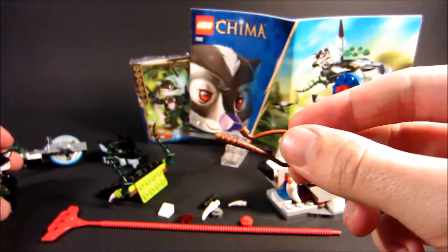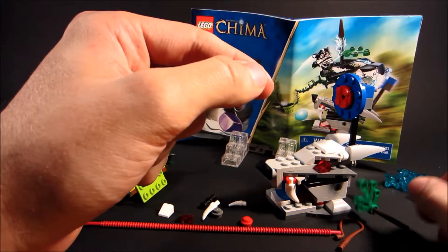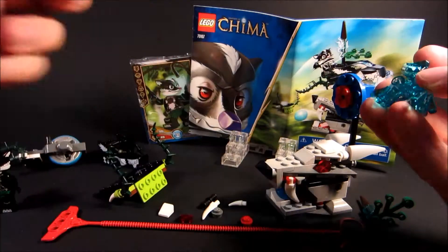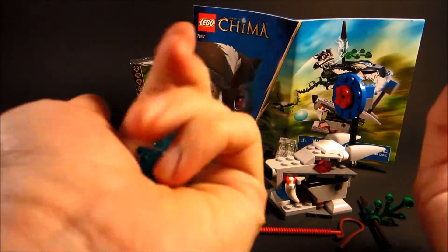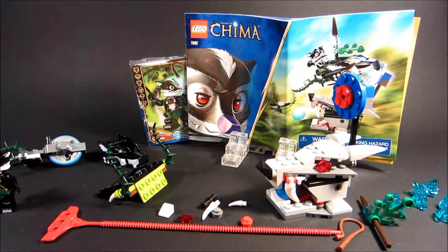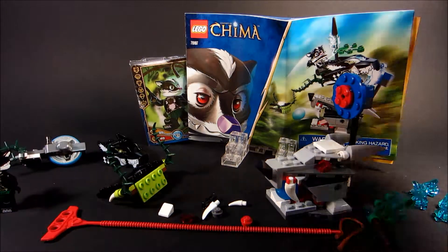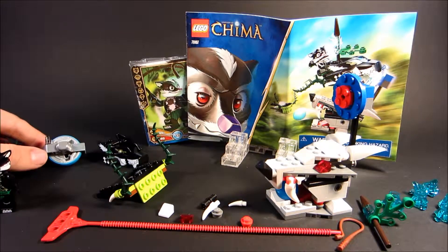You can give him a whip — by the way, I've never had one of these whips before. You can give him a spear. And there are six of these chi crystal thingies. I don't know what they are exactly — they're all part of a game or something that you do when you're with your friends.